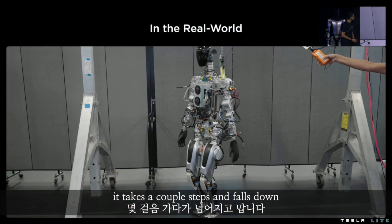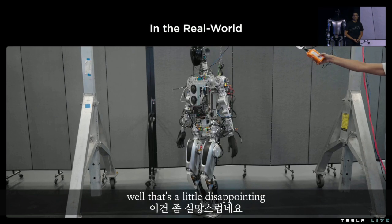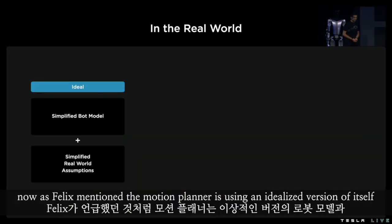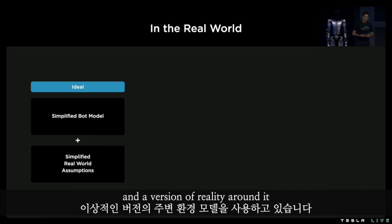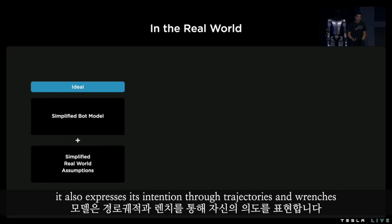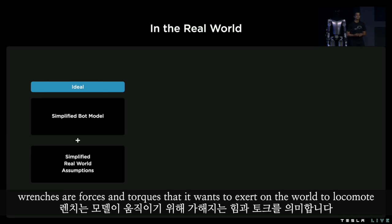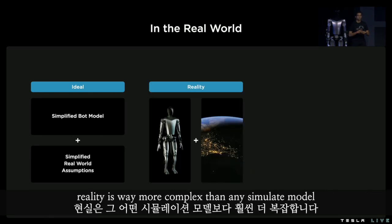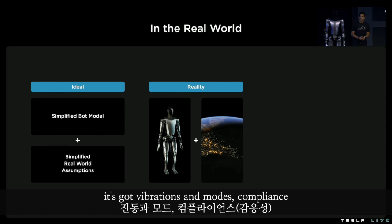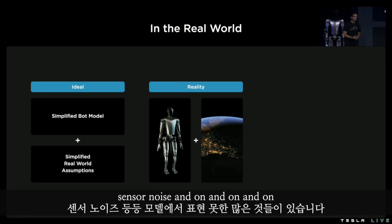It takes a couple of steps and falls down. Well, that's a little disappointing. But we are missing a few key pieces here which will make it walk. As Felix mentioned, the motion planner is using an idealized version of itself and a version of reality around it — this is not exactly correct. It also expresses its intention through trajectories and wrenches. Wrenches are forces and torques that it wants to exert on the world to locomote. Reality is way more complex than any simplified model. The robot is not simplified either — it's got vibrations and modes, compliance, sensor noise, and on and on.